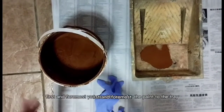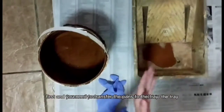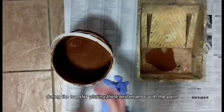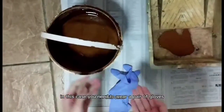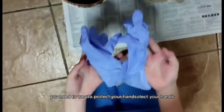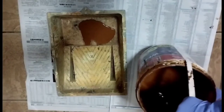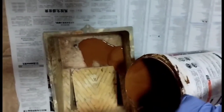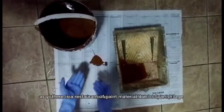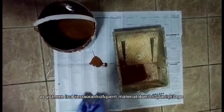First and foremost, you need to transfer the paint to the tray. During the transfer, you may stain your hands with the paint. In this case, you need to wear a pair of gloves to protect your hands. As you can see, there is wastage of paint material due to spillage.